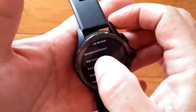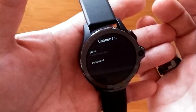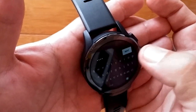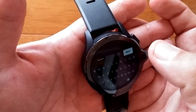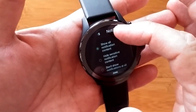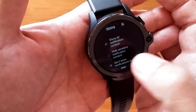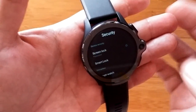First you have to create a lock, so we go into safe lock. Change it from none to password, then click in the field and enter a password — at least four characters. Now we have a password and it's going to ask you first of all do you want to show notifications: all of them, hide sensitive ones, or don't show any notifications at all, which is what I recommend, so it's not trying to do that in the background and eat up your battery.